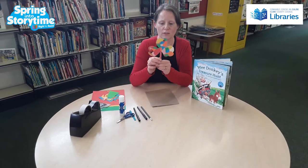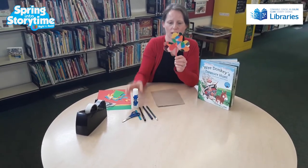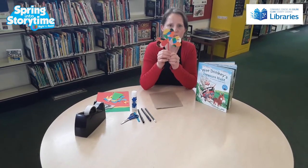So if you'd like to do the craft, you need some cardboard and a lollipop stick and some glue and lots of little pieces of leftover paper, or little pom-poms or whatever you want to put on your shamrock.